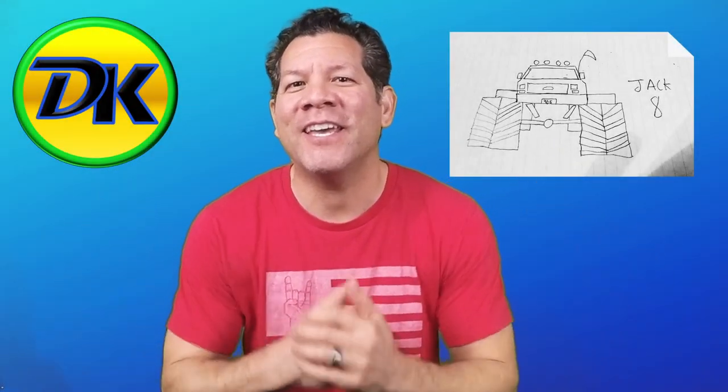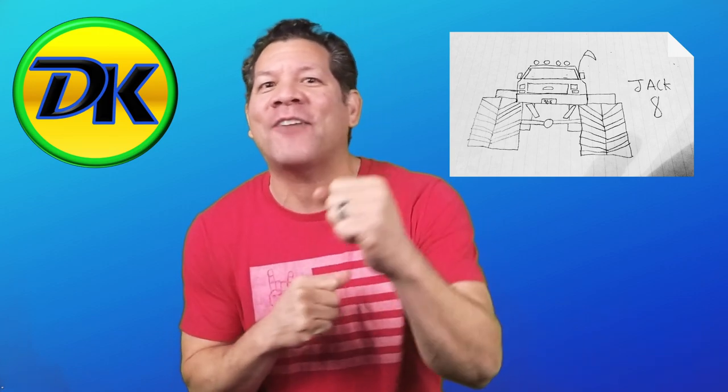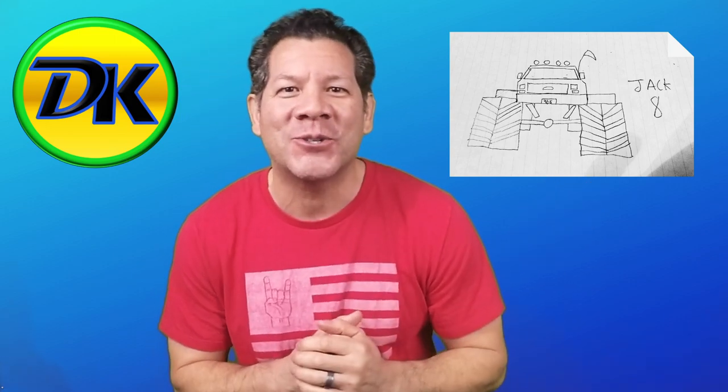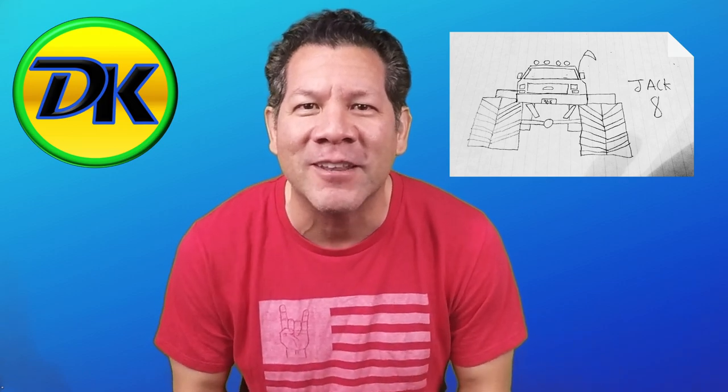Hi guys, welcome back to Draw Kids, where everybody can learn to draw. Before we get started today, I'd like to give a shout out to my buddy Jack from Southern California. He drew this awesome monster truck. Good job, Jack. Keep up the good work, and thanks for drawing with us.